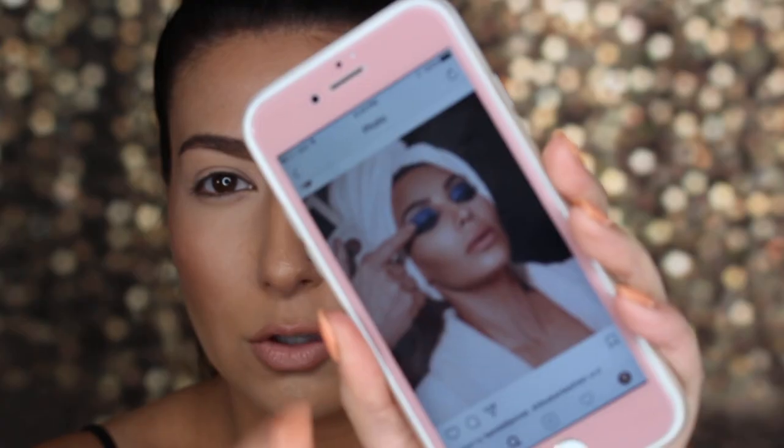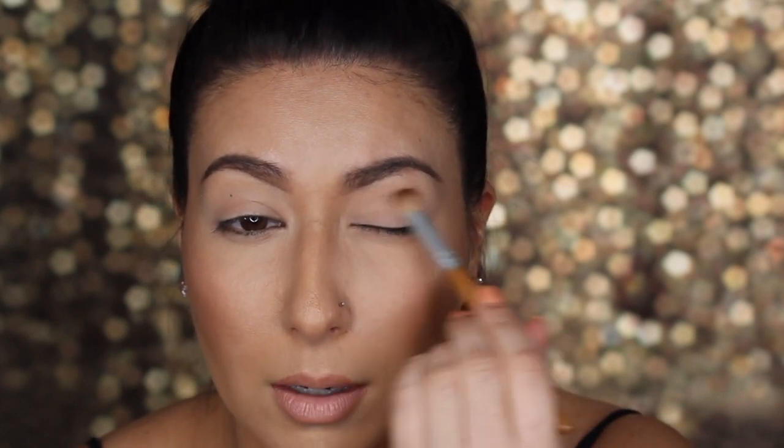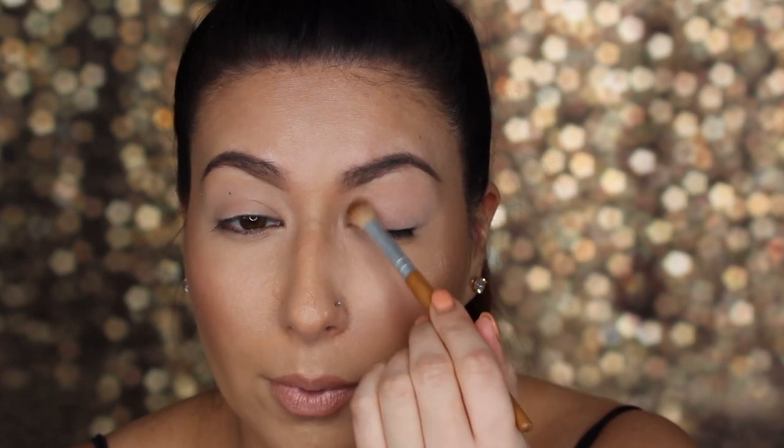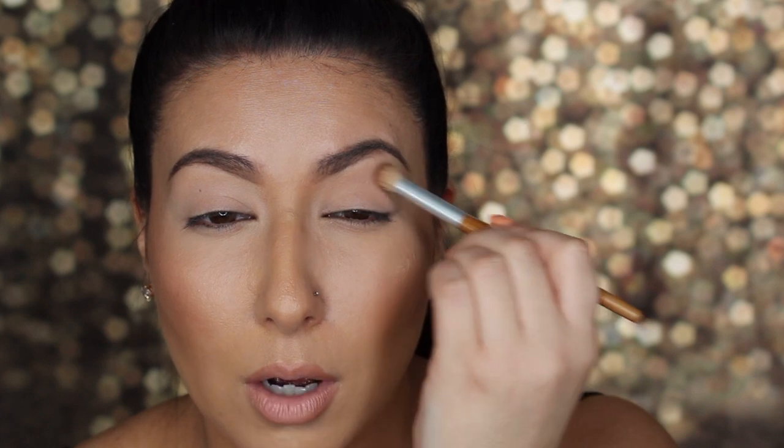I'm gonna zoom in and let's do this. I just had to find a photo on my phone — this is the photo of the makeup look I'm going to try to recreate. I'm going to start off with just a really light shade from my Morphe 350 palette and put that all over the lid as a good base. I've prepped my lids with concealer and a little bit of setting powder, but just to get them really prepped I'm applying this with a fluffy blending brush. Then I'm going in with a neutral brown color — similar to one in her palette — just above my crease and above, as a good base before this blue color comes in.